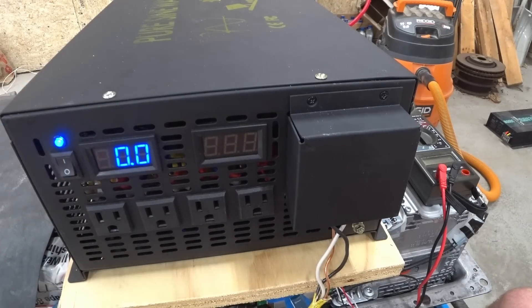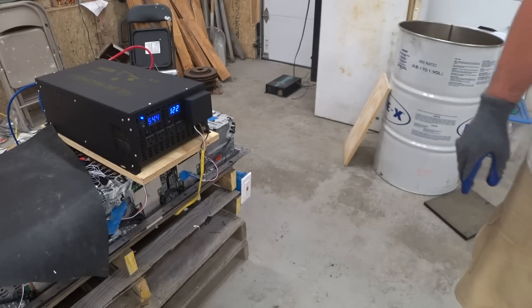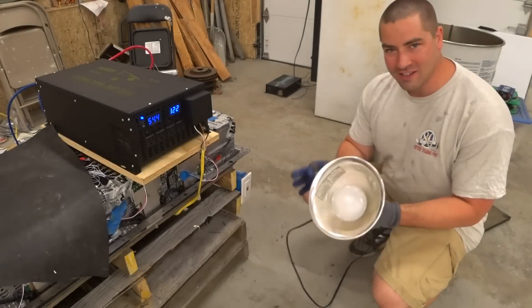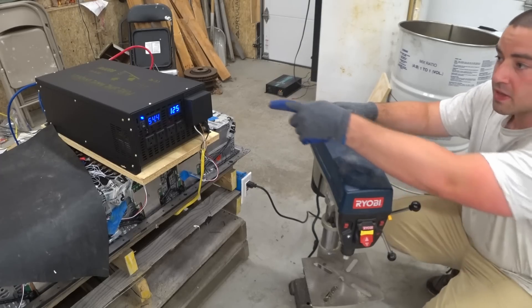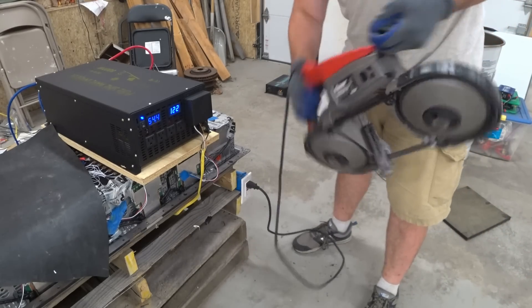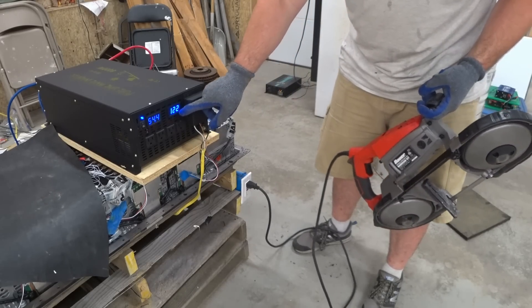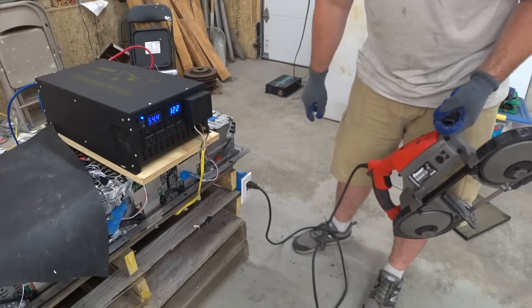The inverter powers on nicely. Starting with a light bulb — it works, drawing only 3 amps. Next, a drill press — no problem. Then a 9 amp bandsaw — the voltage actually did not sag at all; it went up slightly under load, which is great. My other inverter would typically show voltage sag on loads like that.